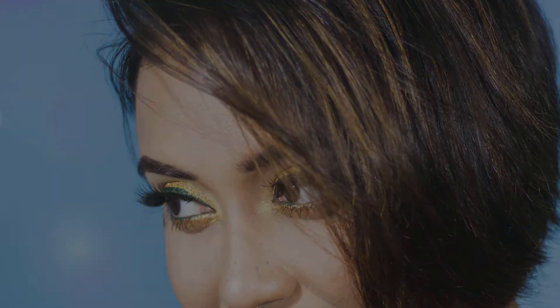And with that my look is complete — super easy, super fun! If you liked this video, please give it a thumbs up and subscribe to my channel, that is very very important. Thank you for stopping by, I really appreciate it. I will see you soon. Till then, take care, bye, and Merry Christmas!